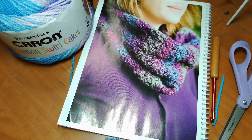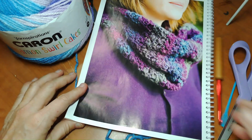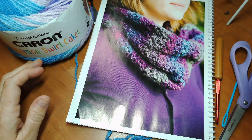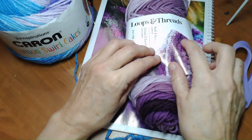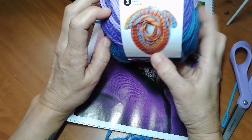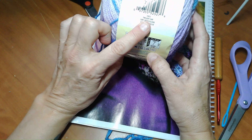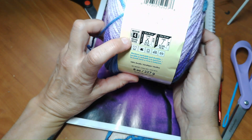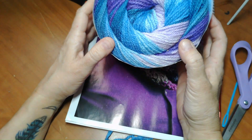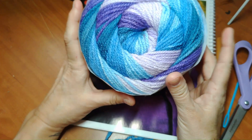Here I have everything I need to make my version of this beautiful infinity scarf. For a comparable yarn I'm using Caron Cinnamon Swirls - it's a medium four and suggests the 5.5 millimeter hook. The color is Twilight Surf. Look at those colors: purple, light purple, blue, and dark blue. I love it. I think it's going to make an absolutely beautiful scarf.